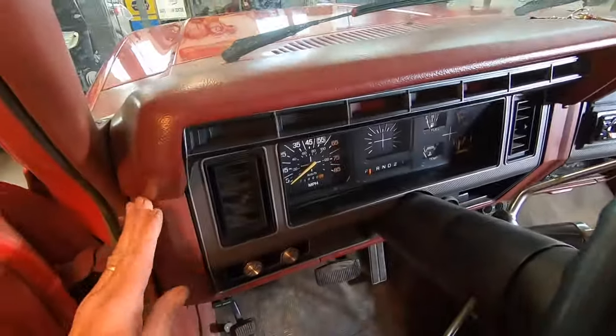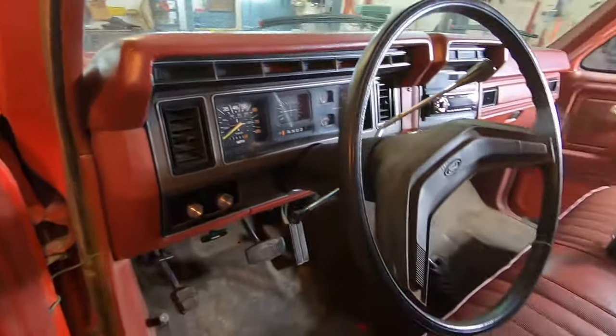This is actually not stock — it's a cover that the previous owner had put on there, so they do make those replacements.